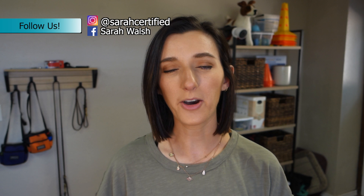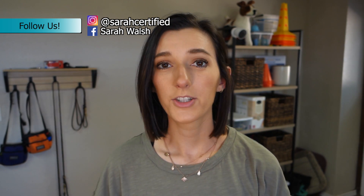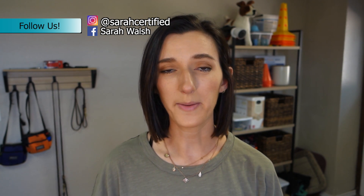Hey everyone, welcome back to my channel. Today we're going to be talking about where I leave Fenway whenever I have to leave the house. I'm down in my training room right now and I'm going to show you my x-pen setup and my little playpen setup that he stays in whenever I leave the house, including all the components involved and why I set it up the way I do.